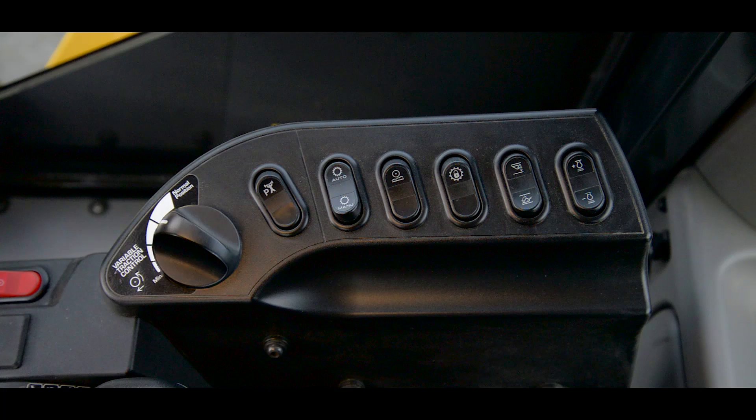As we continue working our way to the right, we're going to come to the variable traction control dial. This is used to set the balance between rim pull and hydraulics. Dialing it to the right gives more priority to rim pull; dialing it to the left provides more priority to the hydraulics. This first switch allows you to choose either power or economy mode.